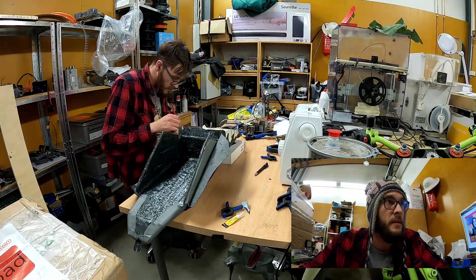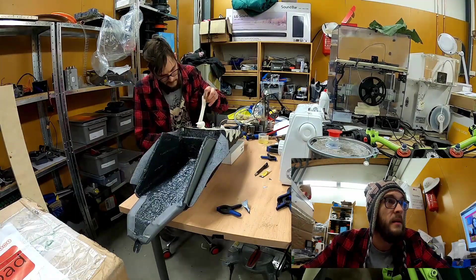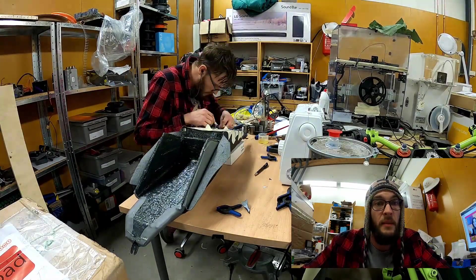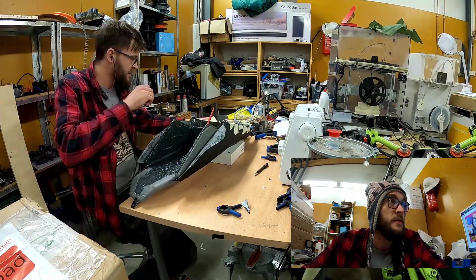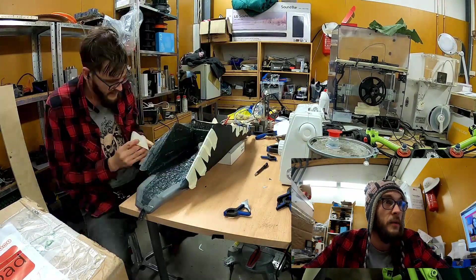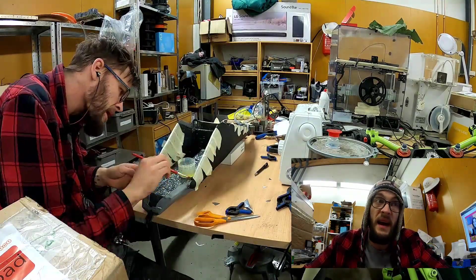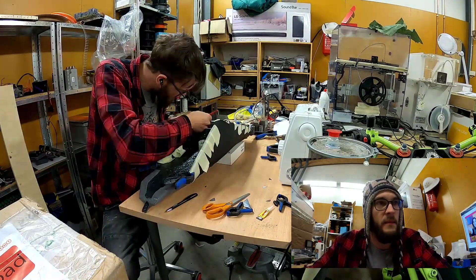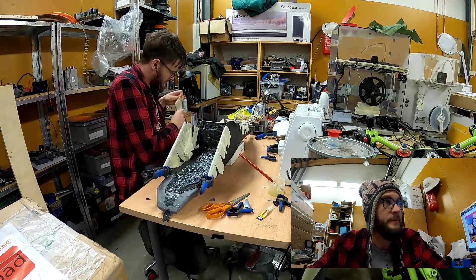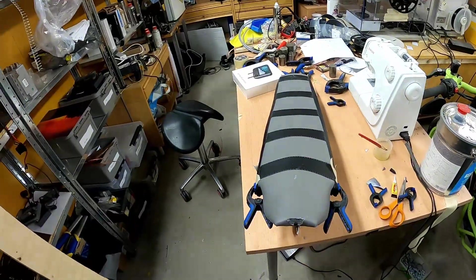Usually these things are attached by staple gun, but because I used fiberglass and I don't have a proper staple gun, I cannot use those. So I have to use contact glue, and that is a messy business and I just hate it. But in the end I think it ended happily — it fits well.